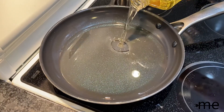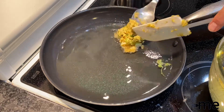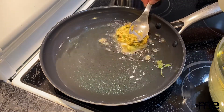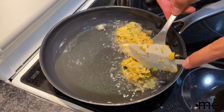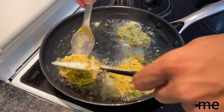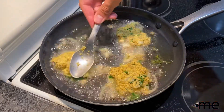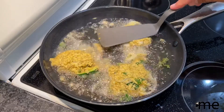Heat oil in a medium skillet over medium-high. Using a large spoon, scoop in a quarter cup of the batter and use another spoon to flatten out the fritter. Repeat to make two more fritters in the oil, frying them three at a time. It's about three minutes per side, or until they're golden brown.